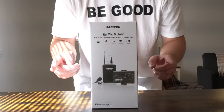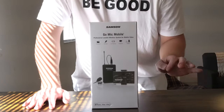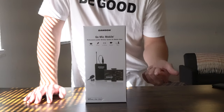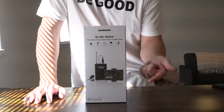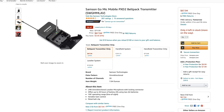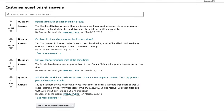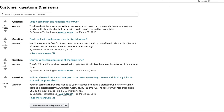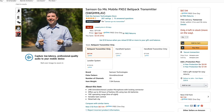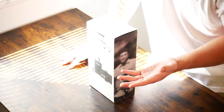Here in front of us today we have the Samsung Go Mic Mobile. This is a professional lavalier wireless system for mobile video. What makes this professional is you don't have to record to an SD card — it will just record straight to your phone's memory or the SD card on your camera, so you'll get video and professional audio at the same time. You can also add an additional transmitter and use two-channel audio. And it does have up to a 100-foot range.